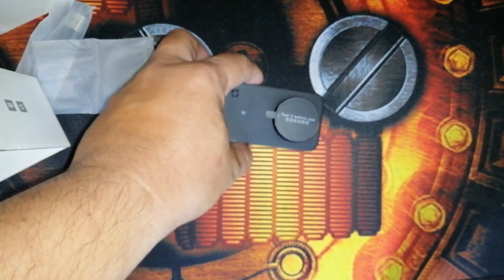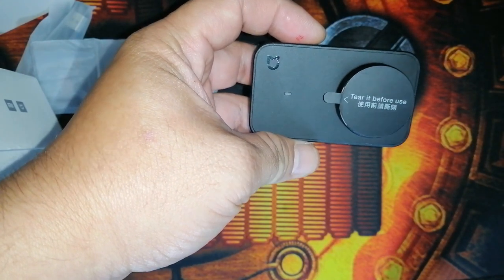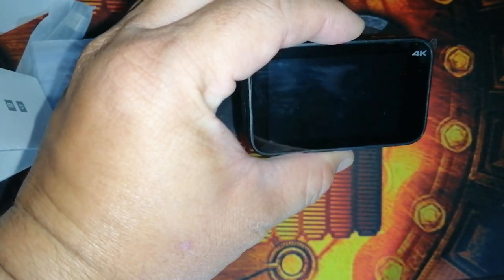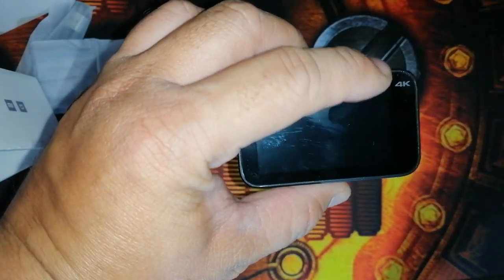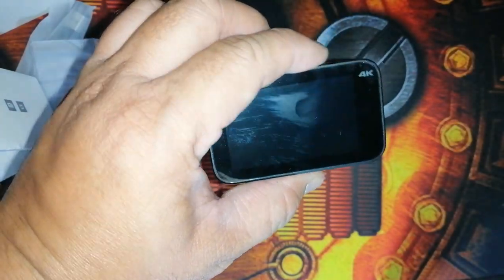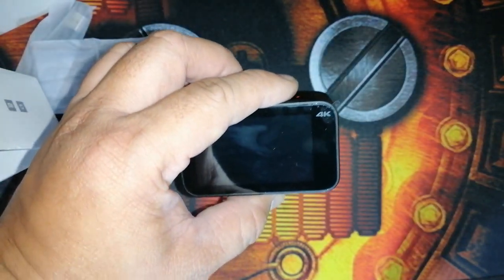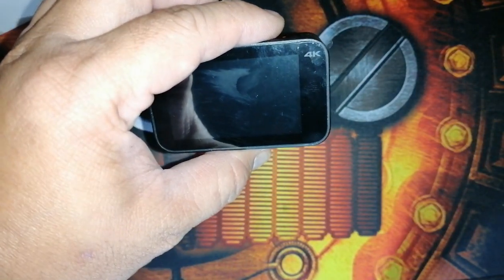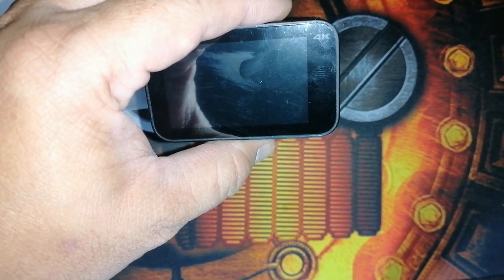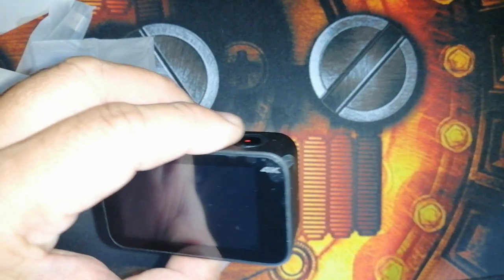This one has a Sony IMX317 sensor. The LCD is 2.5 inches touchscreen. It also supports SD card and has Bluetooth. The battery is 1450 milliampere, and based on my research, it can shoot for about 120 minutes.